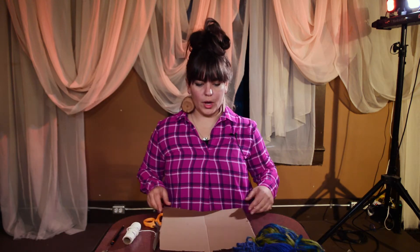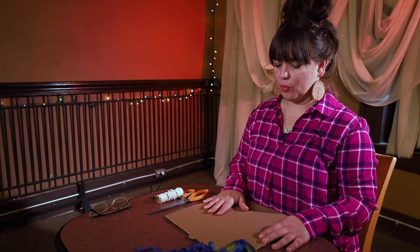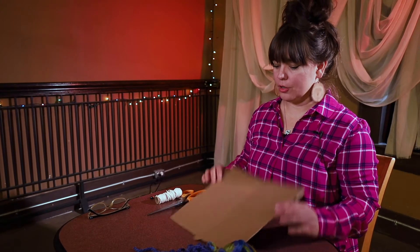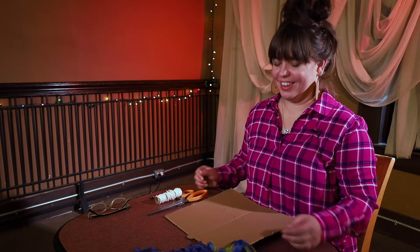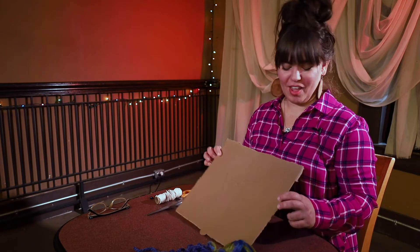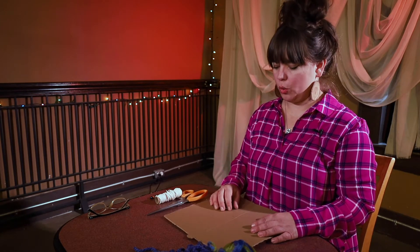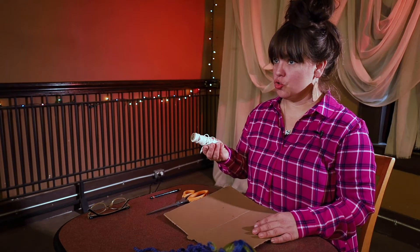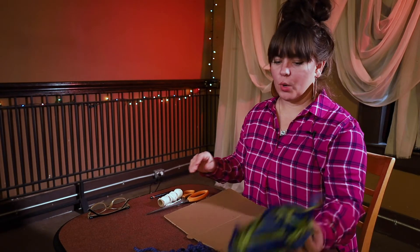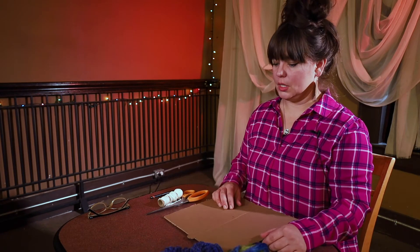The materials you'll need are a piece of cardboard — I just cut out the top of a pizza box, but you want something a little thicker that's going to hold its shape — a pair of scissors, some string, and then whatever kind of yarn you want your woven piece to be.